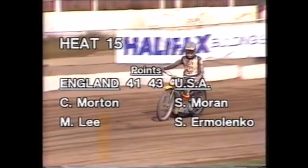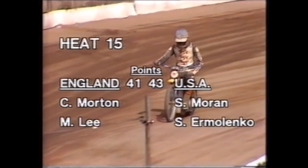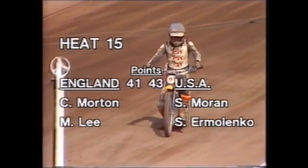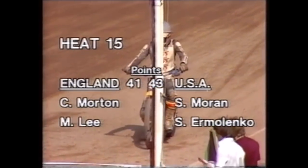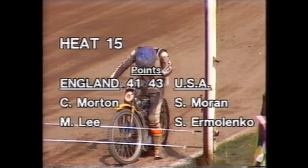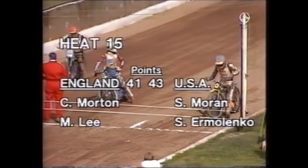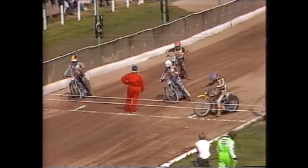Heat fifteen — just four races to go and two points in it. America 43, England 41. Could not be a better scripted finale: Chris Morton and Michael Lee, the English pairing, in against Sean Moran and Sam Ermelenko — America's weakest pairing. Maybe the England fightback will continue as we approach the final stages of another compelling test match.